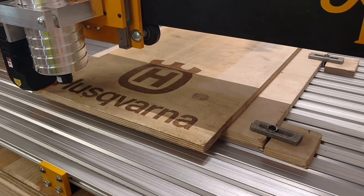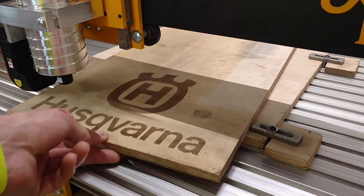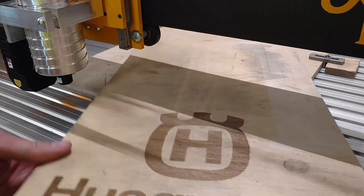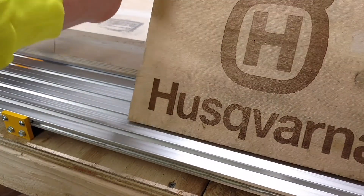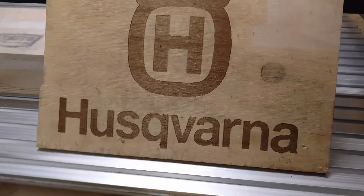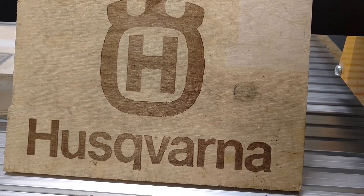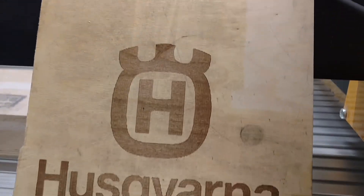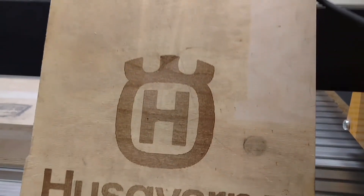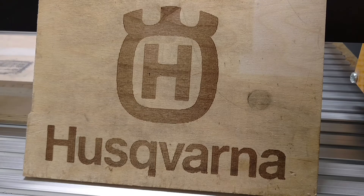All right guys, that looks like it finished up nicely. That went very well I think. I'll let you get a good look at it here. Man, I'm pretty happy with how that turned out. It's just a scrap piece of birch plywood I had laying around, but I'm a Husqvarna nerd so I couldn't help but throw that logo in there.